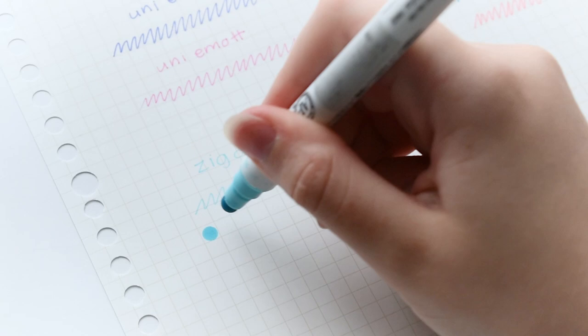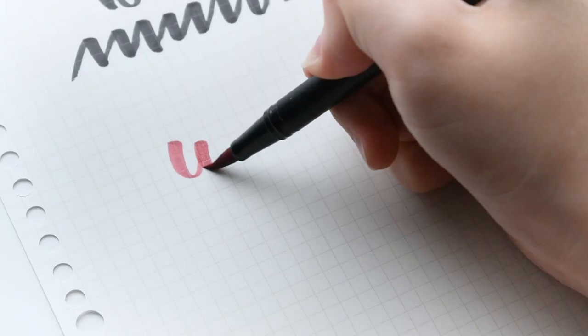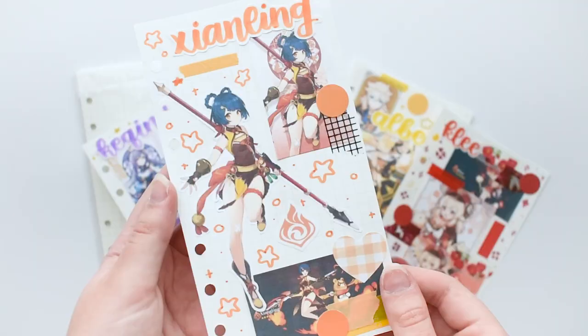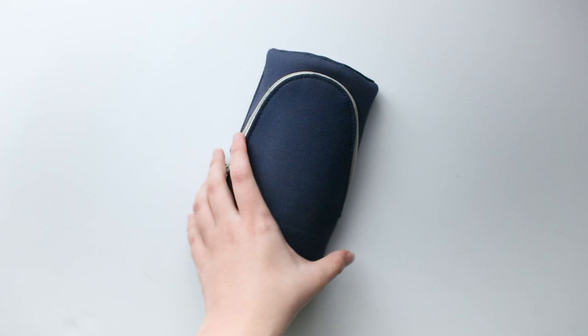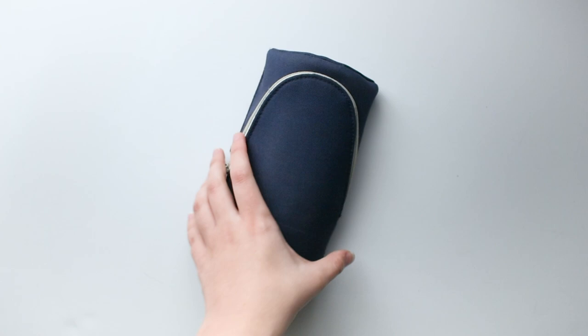And that's pretty much everything I own, stationery-wise. If you made it to the end of the video — honestly, congrats, because this is a really long video. Since you did make it this long, you'll have to let me know in the comments what your stationery go-tos are, as I'm always looking out for new stationery things to try and review. Of course, thank you so much for watching, and be sure to check out my other social medias to see more content from me.